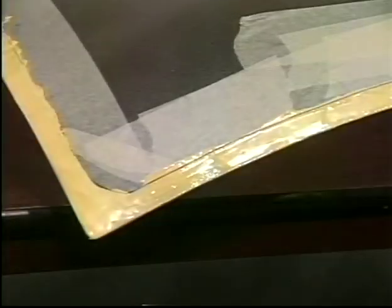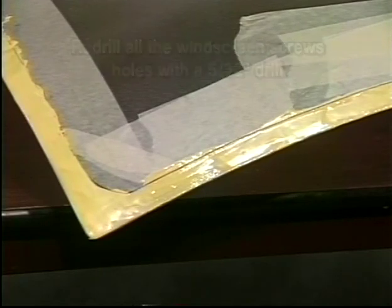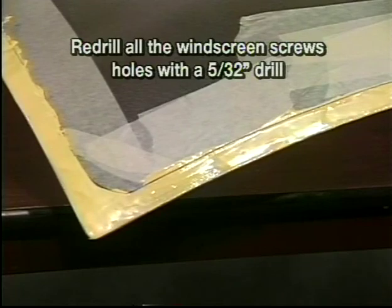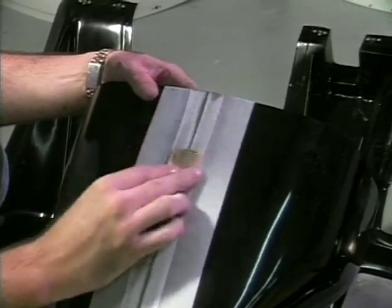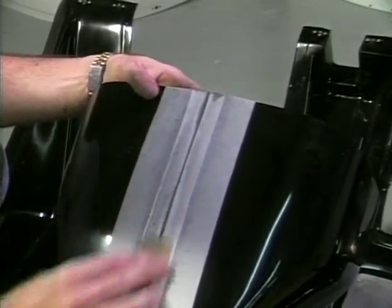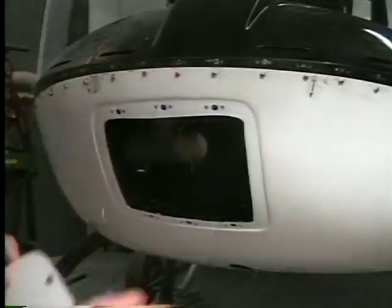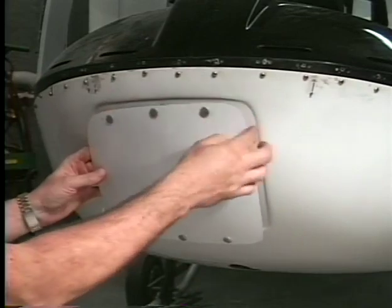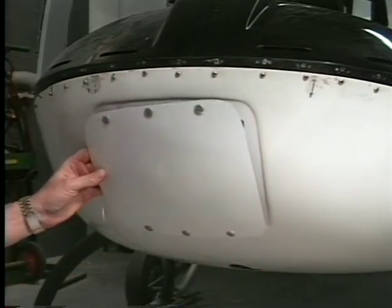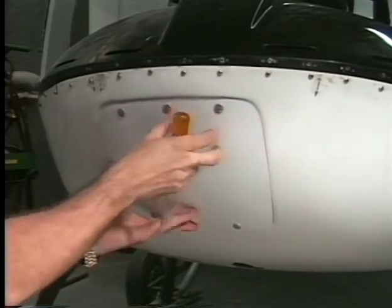Note: if a smooth surface is desired, apply a thin covering of Bondo on the reinforced cloth and sand smooth before painting. Redrill all the windscreen screw holes with a 5/32-inch drill. Sand and polish the seam on the top of the instrument pod. Fit and install the front inspection panel. Sand the edges of the panel for the desired fit. Install the six Zeus fasteners.